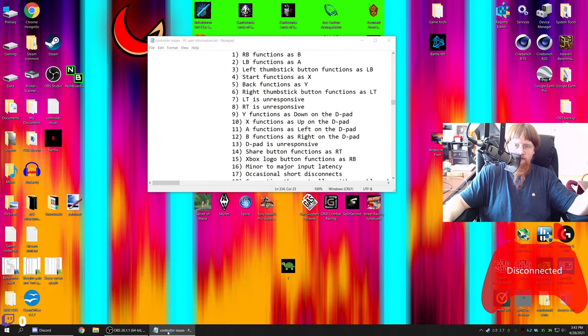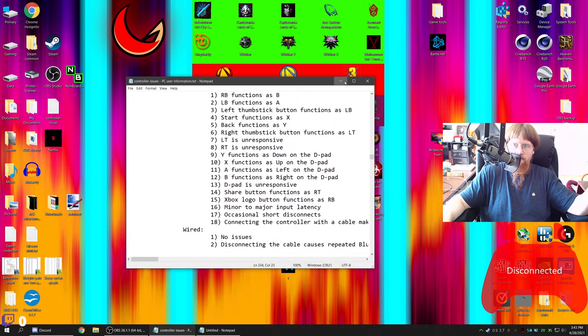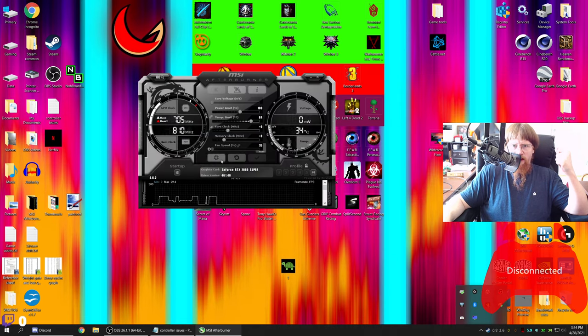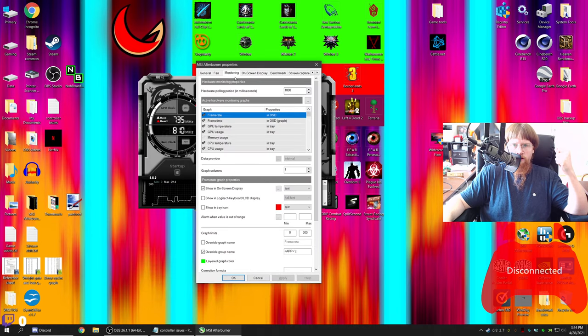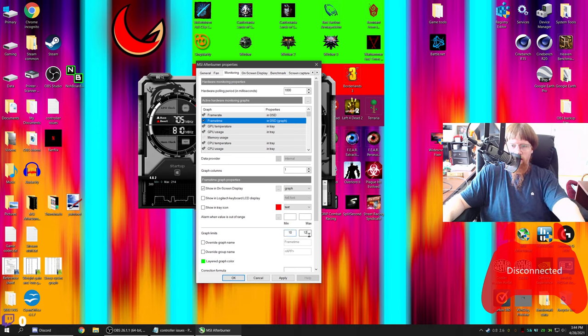Wired, there are absolutely no issues on Darksiders War Mastered Edition. However, with the Xbox One controller I have massive frame rate reduction and massive frame latency issues. Let me resize that and adjust the MSI Afterburner overlay — I'm not overclocking, I just use it for the on-screen monitoring. I need the minimum and maximum of the frame time. I'm going to set the minimum to 10 and the maximum to 35 temporarily.